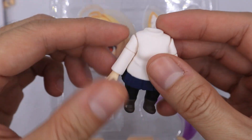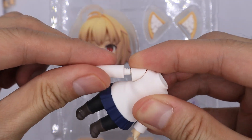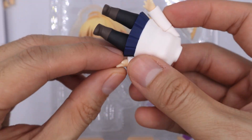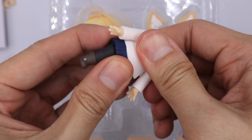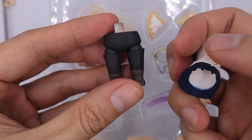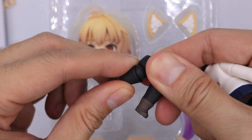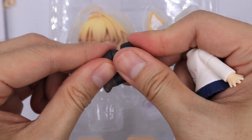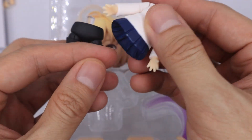Now let's see the articulations. You can move the arms up and down; the biceps can be removed or replaced with other parts. The hands can be removed and interchanged with other parts. For her hips, she doesn't have any articulations, but her legs are removable. These are typical netheroid legs where you can move them up and down or sideways, or remove and interchange with the extra leg.